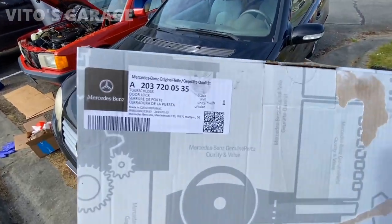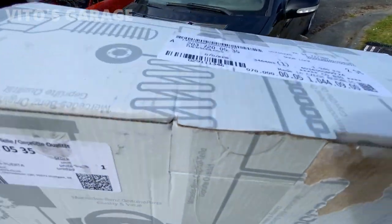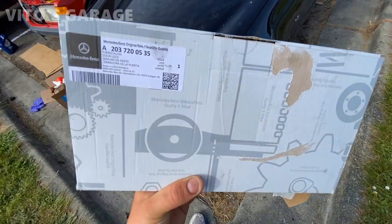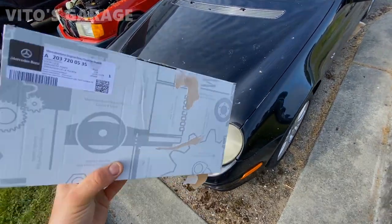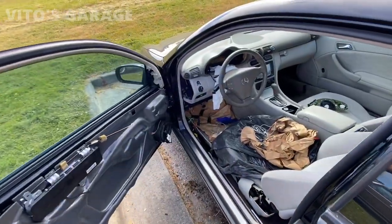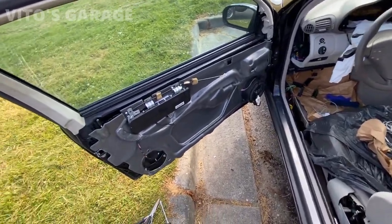Here it is, guys — that's the part number right there, whoever needs it. This one is made in Czech Republic, so my brothers and sisters made this thing. It's not some Chinese garbage; it's actually real stuff for this amazing machine. There's some other stuff I'm doing to this car, but today we're going to focus on this door lock.